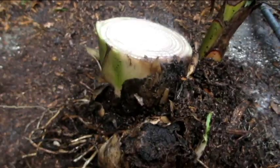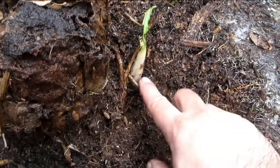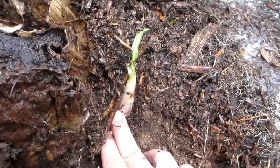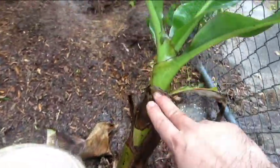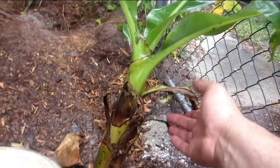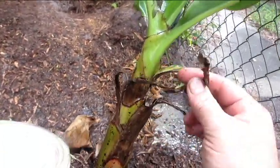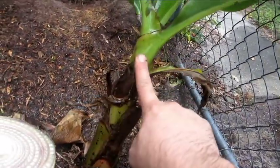I've now cut all of the pups off. There's a little one down here that I'm leaving on because it's just too small — I couldn't even see it before; it was buried underneath a bunch of the others. This is the one I chose to leave on. It's a nice sword sucker. You can tell by the older leaves — they're very narrow and long — and that tells you this is a sword sucker.